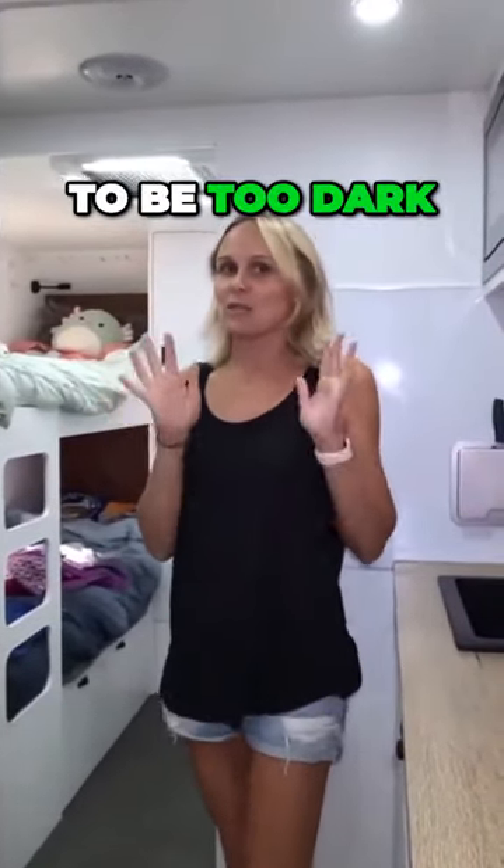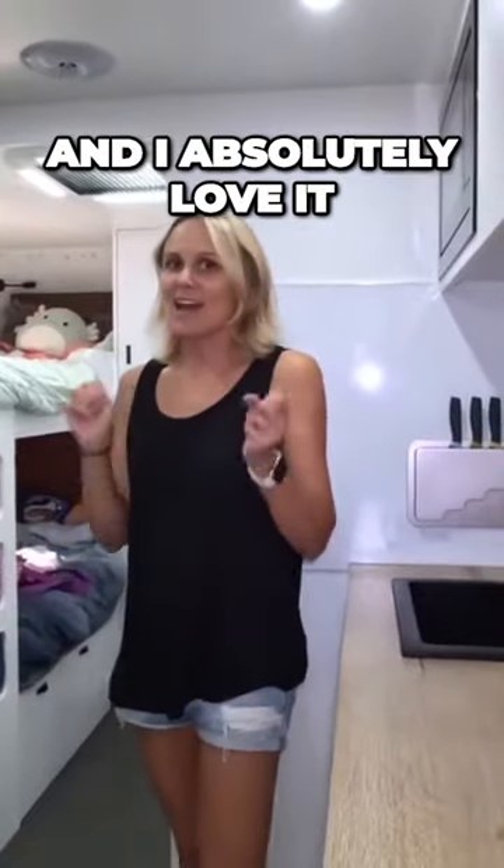I was a little scared when I first ordered it because I was like, oh, is it going to be too dark? But it's more of a grey colour and I absolutely love it.